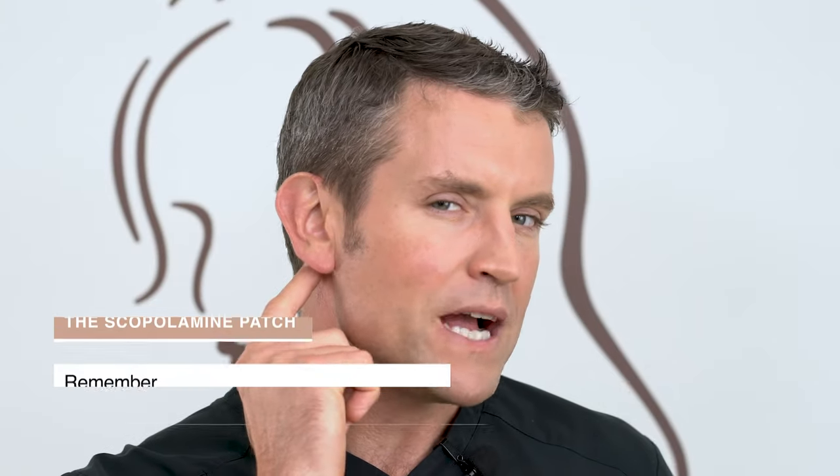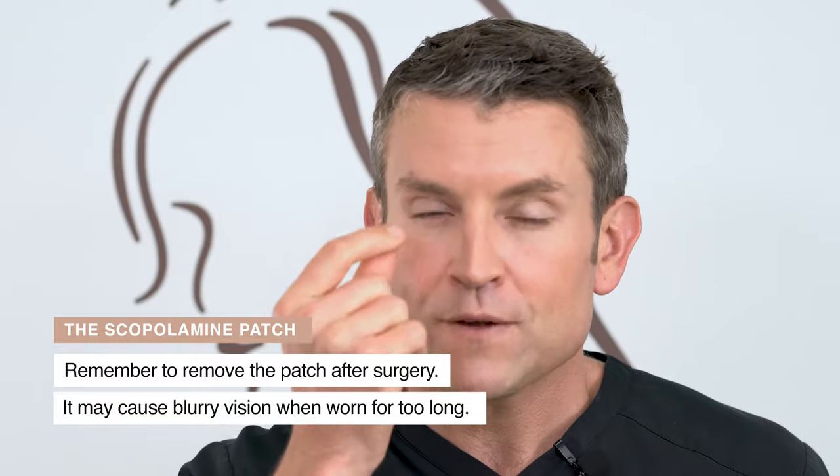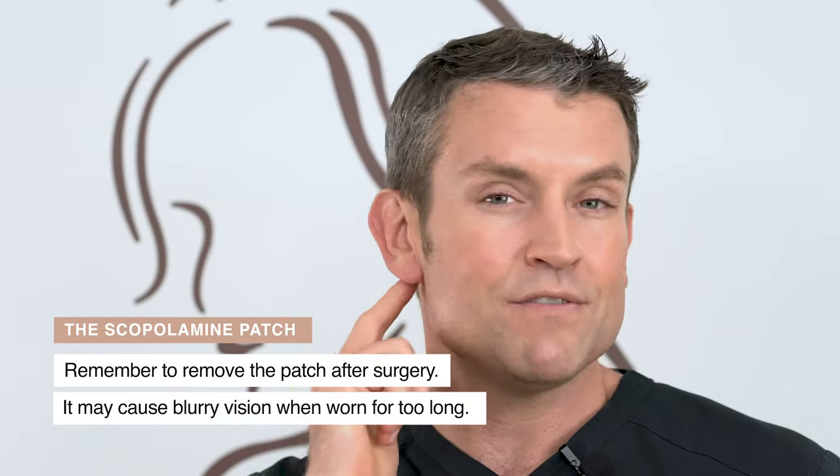Remember that little patch behind your ear — take that off as soon as you get home, but don't rub your fingers on your eye after you do so. If you leave it on, you will get blurry vision. Not a big deal, just take it off when you're ready.